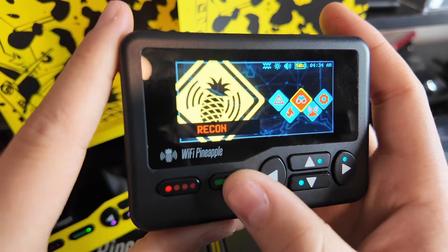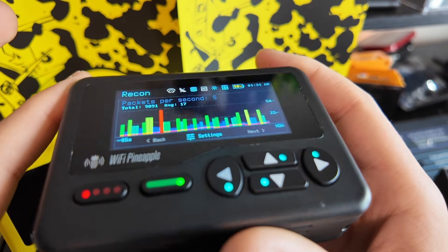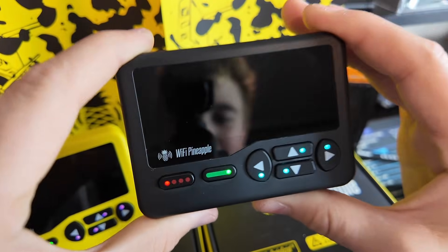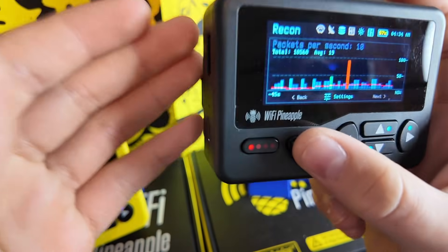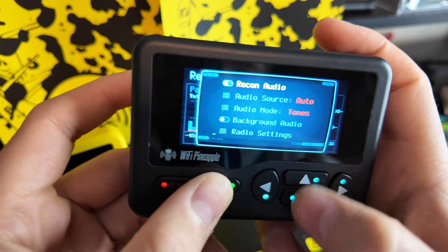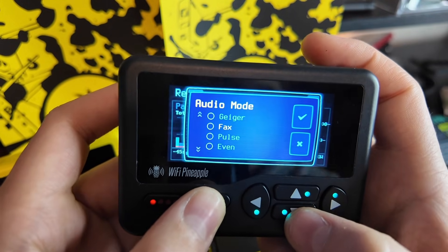This is going to be our select button and this is going to be our back button, for those of you just starting out. So what is this pleasant sound? Well, this is going to be recon audio. We can just turn that off and exit, or we can turn it on and choose different ones. Mine's on tones, so it doesn't sound ugly.